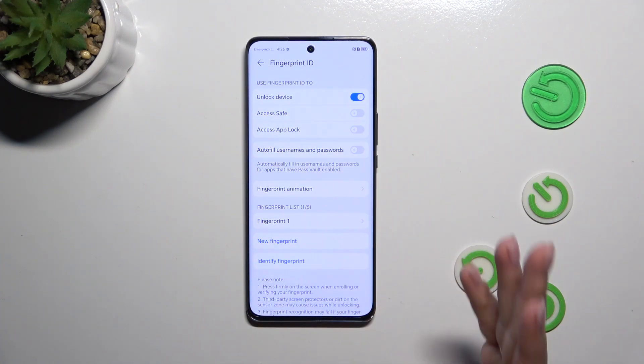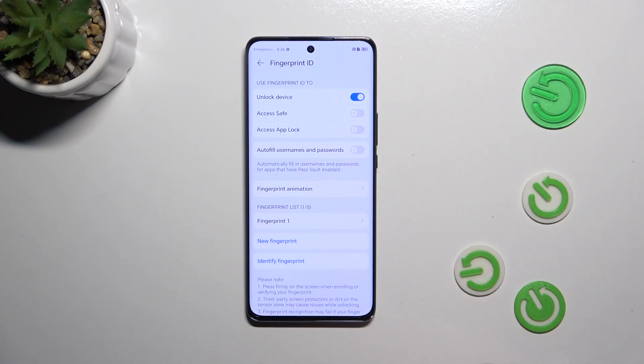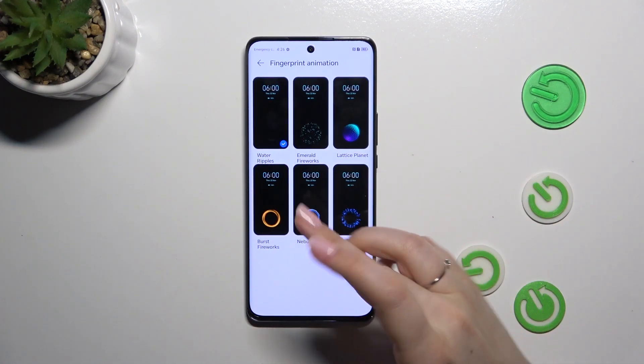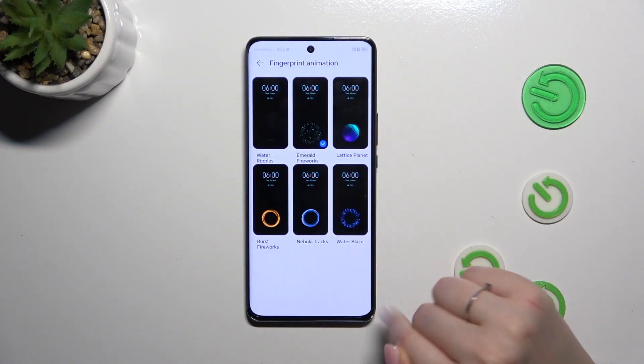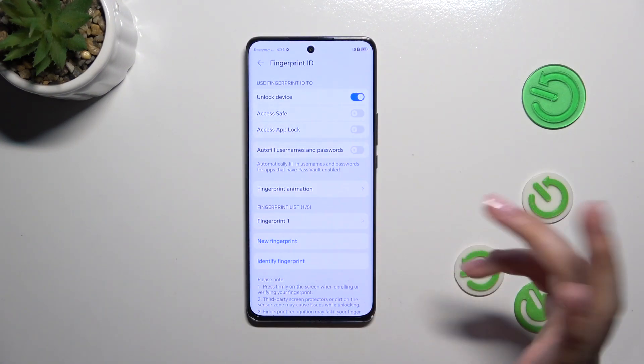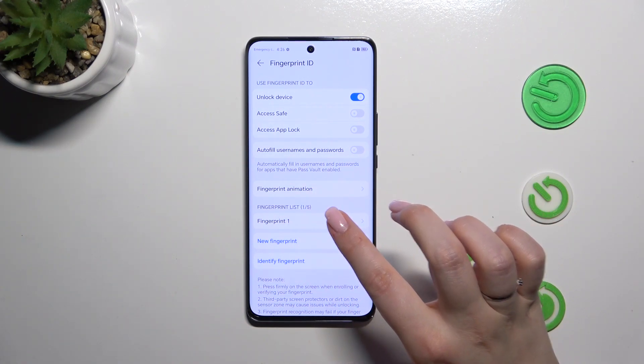As you can see, this is the section with our Fingerprint ID. Again, we can decide what we want to use the fingerprint for. Here we've got the fingerprint animation — it's up to you. Simply tap on the option and tap the confirmation mark if you're happy with your choice. This is the fingerprint list; we can add up to 5 different fingerprints.